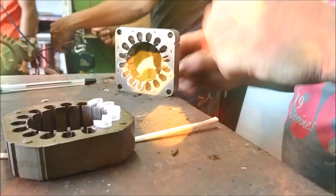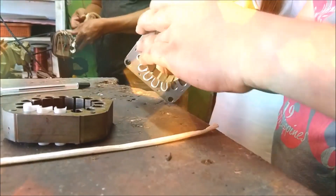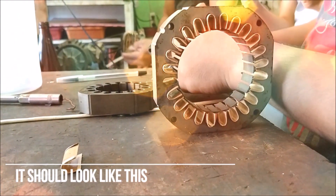The third step is inserting the paper insulation. Make sure that the paper insulation you cut is the same size as the previous one you removed. Make as many pieces as there are slots, and insert them all in the slots.